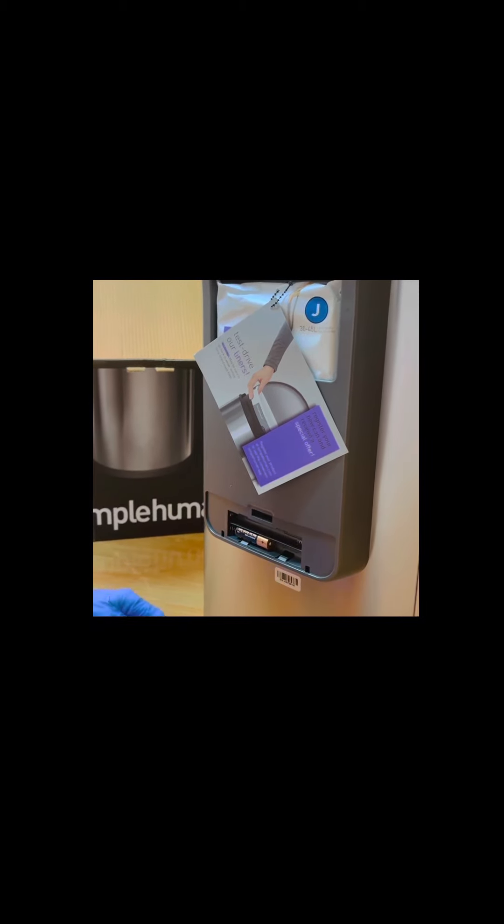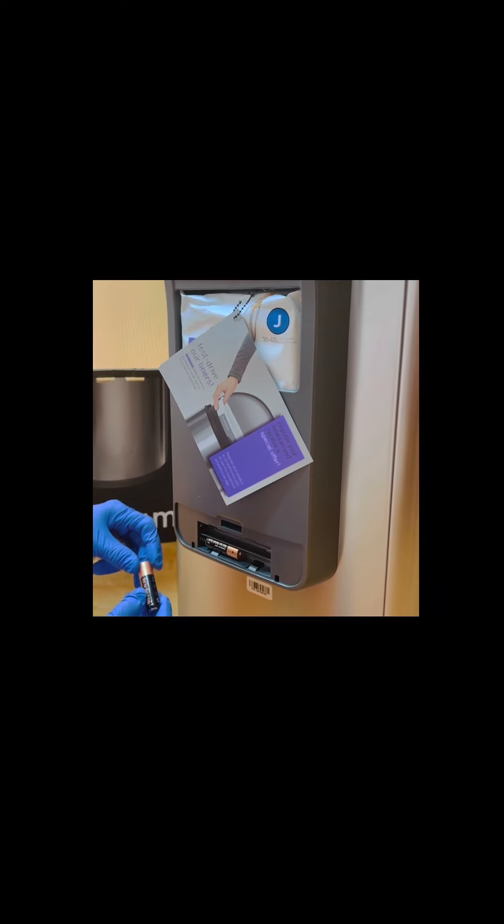Duracell — I thought it wasn't at first because of the color, but it's really Duracell.